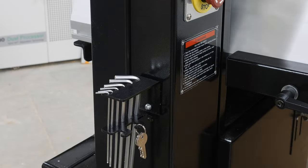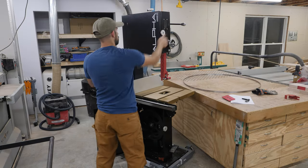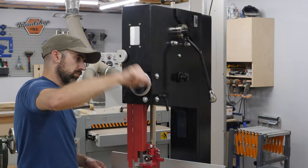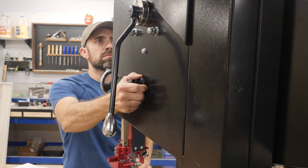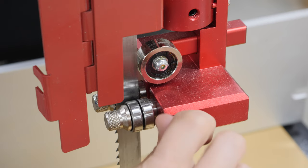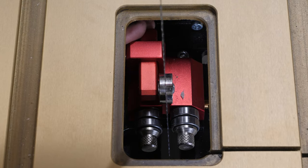Changing out the blade on this bandsaw is pretty straightforward. Just remove the throat plate and that lock on the side of the table, and then you can slide the blade in place. With the blade roughly centered on the wheels, I go ahead and start tensioning it. The first thing I need to do is raise up the blade guard, and I also go ahead and track the blade so it's running true on the upper tire. If you'd like me to dive into my method for tensioning a bandsaw blade, just let me know in the comments below. One thing that's really nice is how they designed the blade guides on this saw — they're not spring loaded, so you're not constantly fighting the adjustment trying to get it in just the right spot just to have a spring knock it out of place.